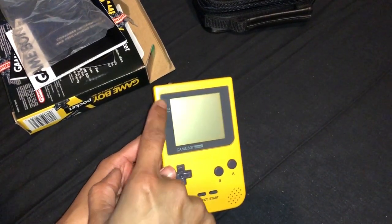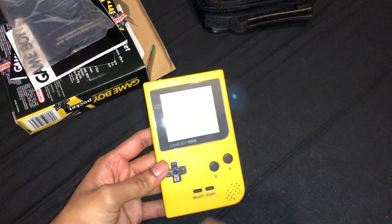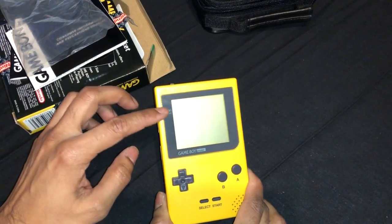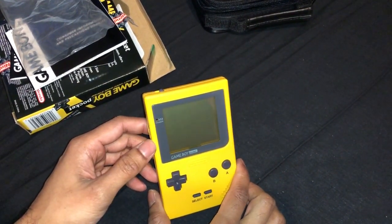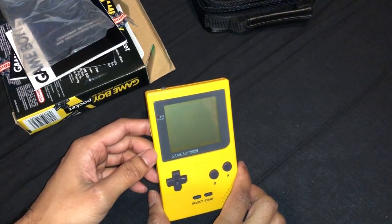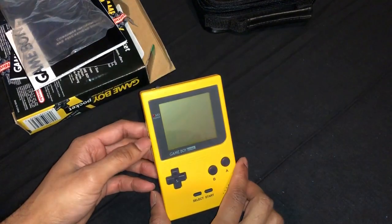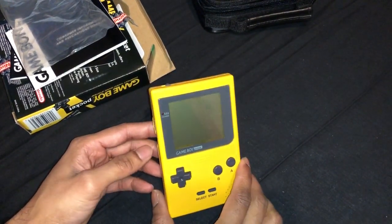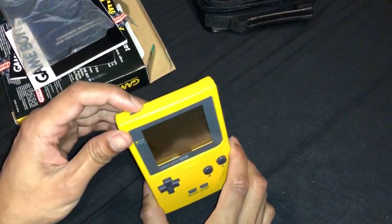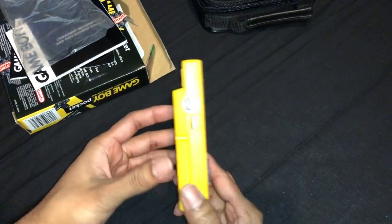The Gameboy Pocket when it first came out didn't have a power indicator. So everybody complained and they put it on. I don't have any batteries so I can't show you guys, but you know, I think you just have to take my word for it. Or check on mine. Power button — on, off. Actually this is on, this is off, on the side.